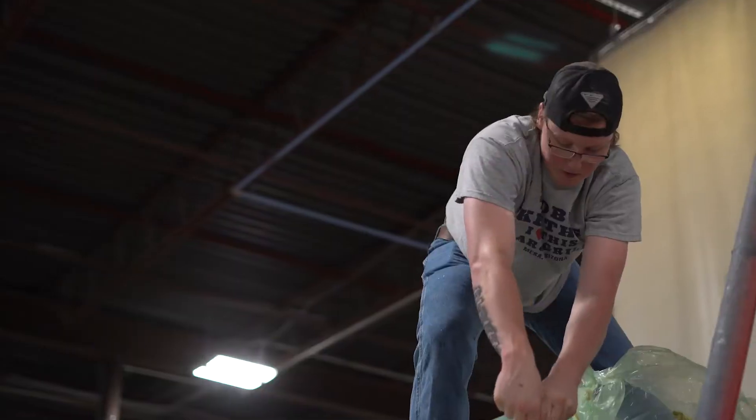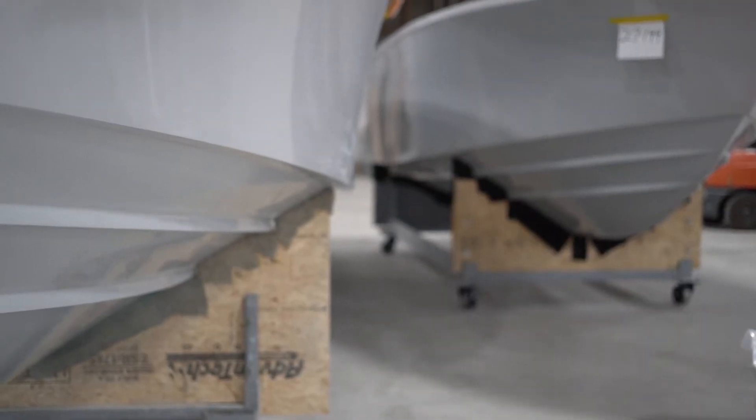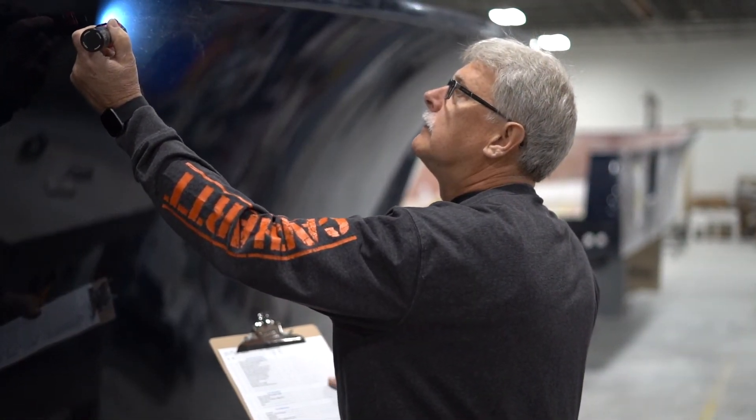In the morning, the part is debagged. Once the stringer system is installed, the hull is ready to be removed from the mold. It's set on its cradle and the boat begins its next step towards completion. At this stage, the hull is reviewed by quality control and checked for any issues that may need attention before moving through the assembly line.